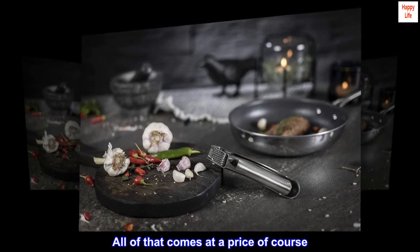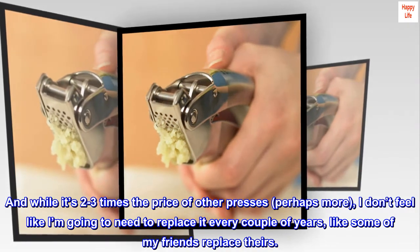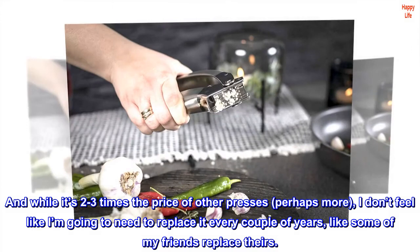All of that comes at a price of course. And while it's two to three times the price of other presses, perhaps more, I don't feel like I'm going to need to replace it every couple of years, like some of my friends replace theirs.